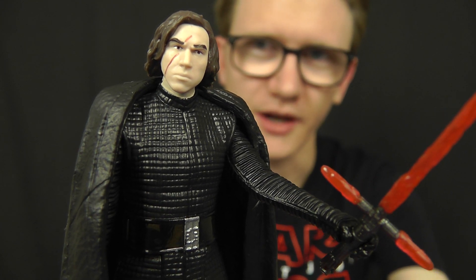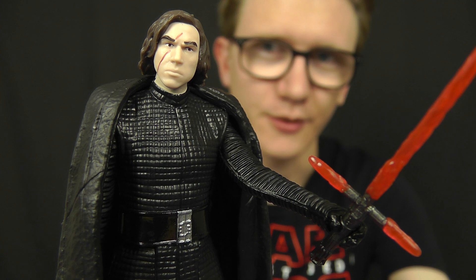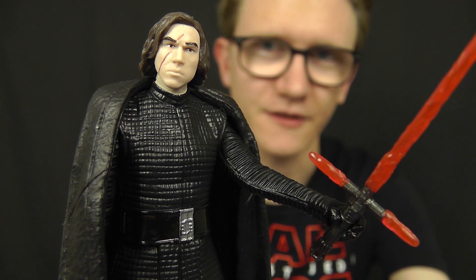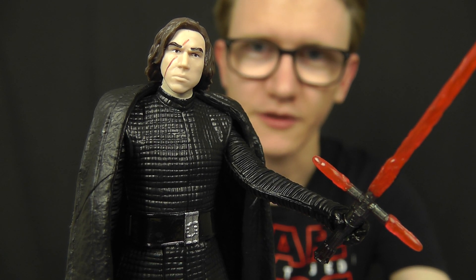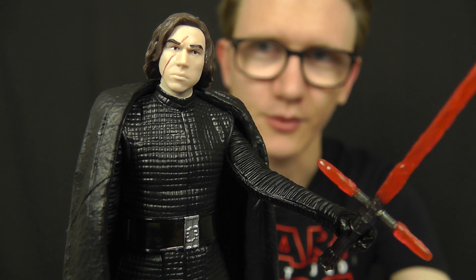This is a really cool figure; however it wasn't one that I was planning to pick up on Force Friday 2. Due to the absence of the TIE Silencer on UK shelves at the moment, this figure had to suffice for my Kylo Ren fix. But I'm really glad that I picked it up — it's a really nice figure, it comes with some cool accessories and nice details, all of which we're going to touch on throughout this review.